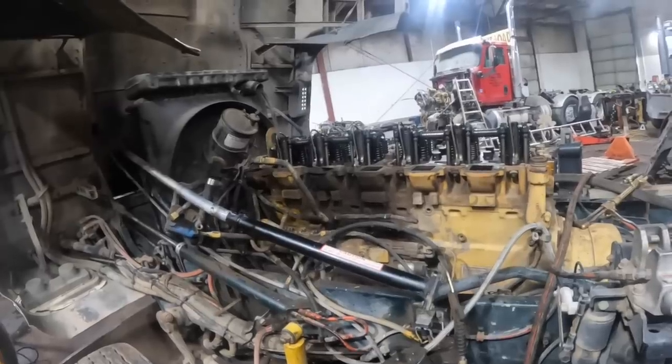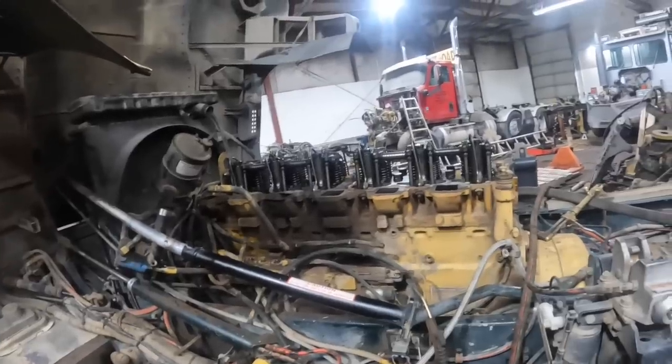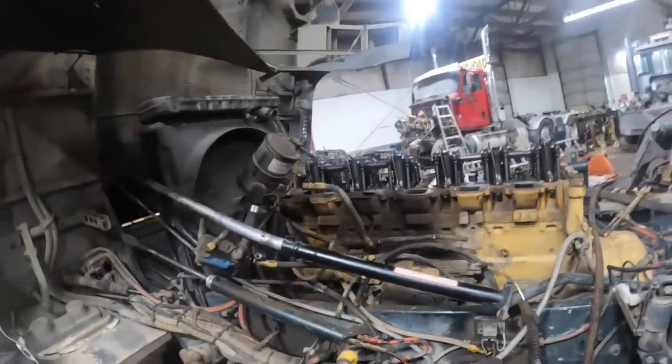I told them, I said, you've got some kind of water intrusion. You either got liner O-rings that are leaking down into the pan or you've got head gasket issues or a head problem. Typical farmer — they just kept running it.